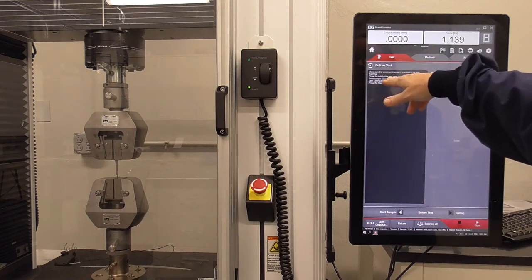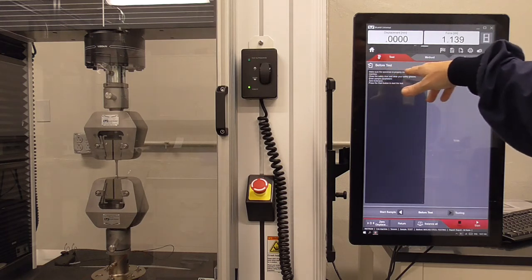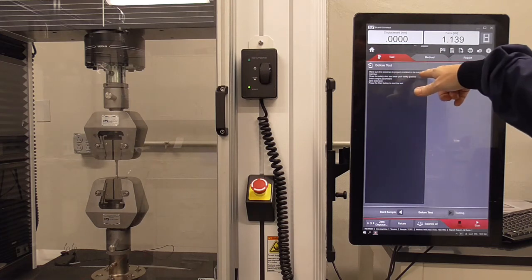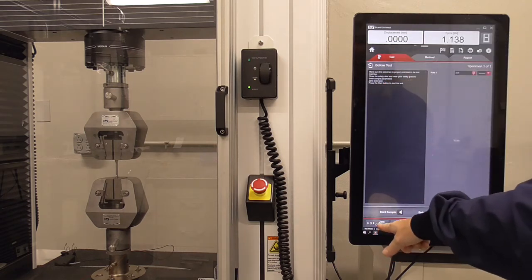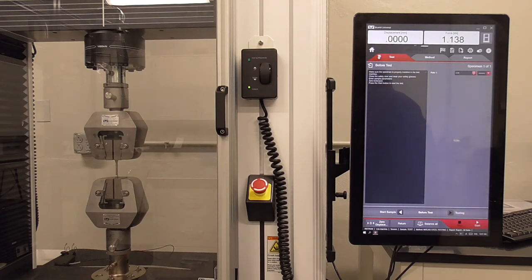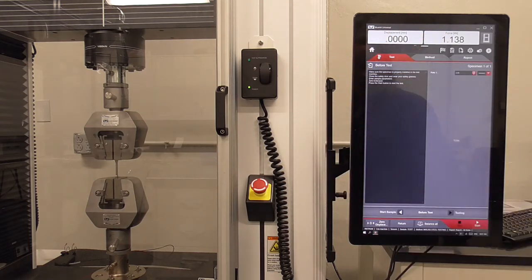Before the test, there are a bunch of reminders: make sure your specimen is properly installed, close the safety door, wear your safety glasses, enter your sample's parameters, and zero the extension. Once everything is ready and the extension is zeroed, you can hit the start button.